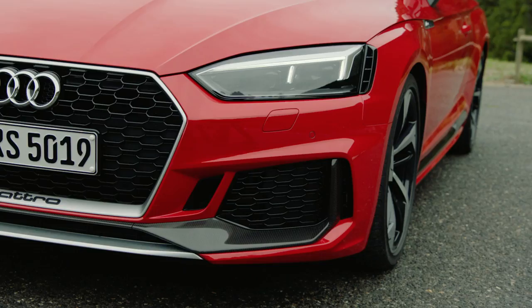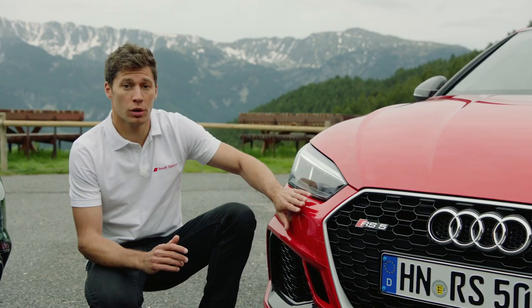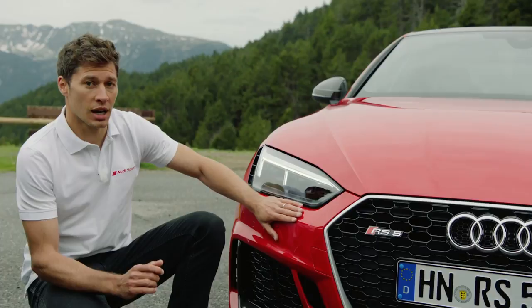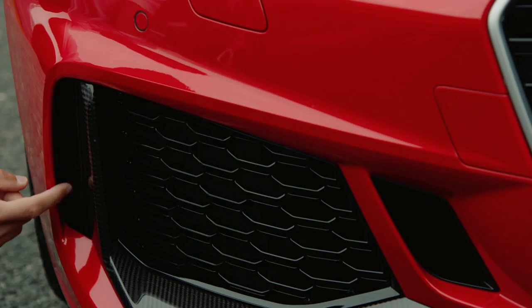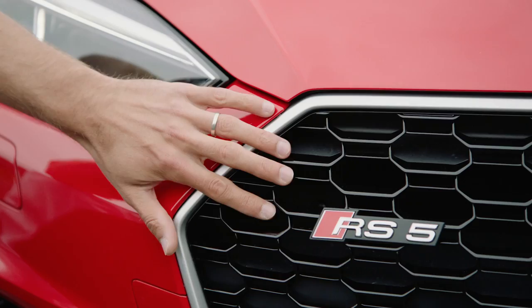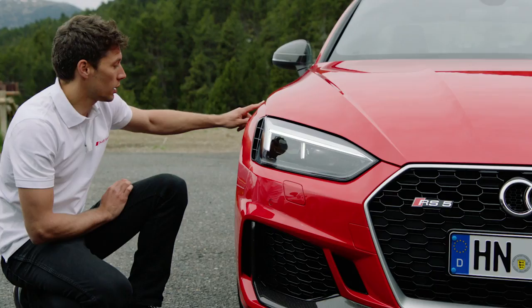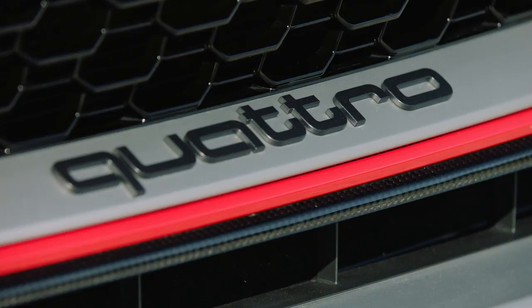Let me show you some exterior details of the car. The entire design of this new Audi RS5 Coupé is based on the Audi 90 Quattro IMSA GTO. First of all, the inlets at the top and bottom that you can also find at the rear. Here, the 15mm wider arch. Last but not least, you have the single frame grille, which is wider and flatter than the Audi A5. And optionally, you can have carbon bodywork, carbon rooftop, and of course, the ceramic brakes.